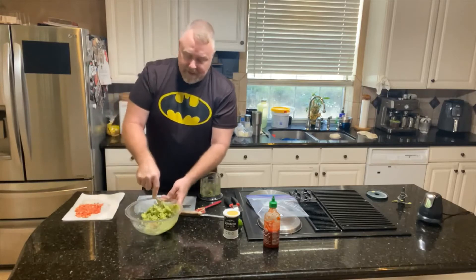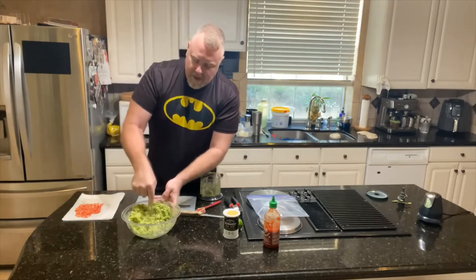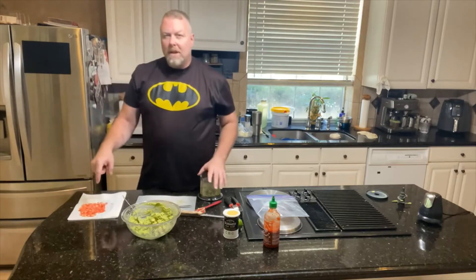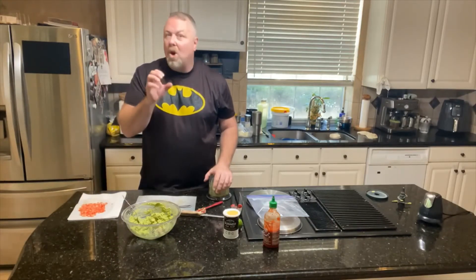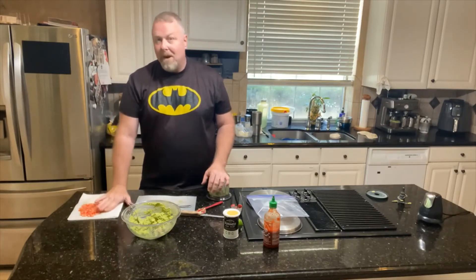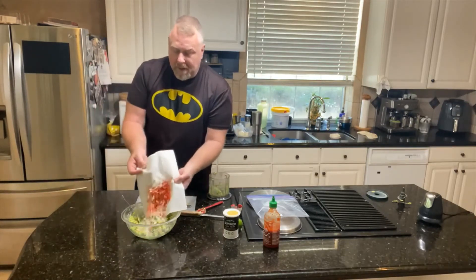We're going to put it on fajitas. Now it's looking good. Leave that pit in there — it's supposed to keep it fresh longer. I took the tomatoes — a Roma tomato, an almost ripe, really hard one — sliced and diced it as small as I could get it, then put it on a paper towel because I don't want the gooey liquid part in the guacamole. Same with the onions — I just want the flavor, not the liquid.